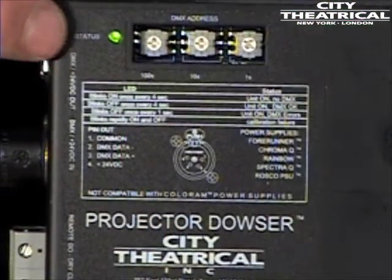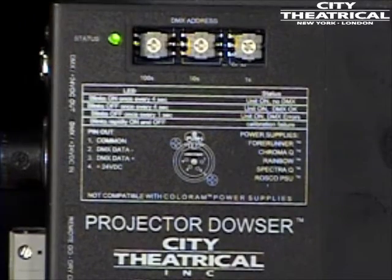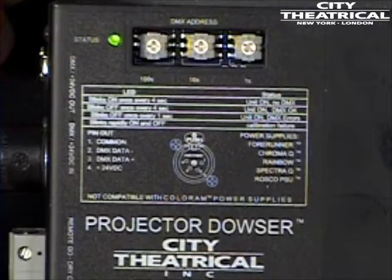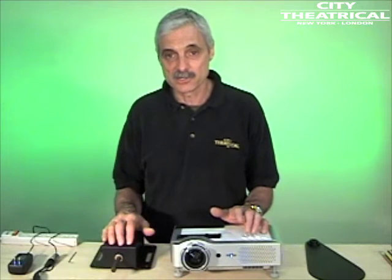The 4160 projector dowser is provided with an LED for status indication. You can download our projector dowser manual for a full description of the LED status indicators and for full installation and operating instructions. Now that you know the basic setup of the projector dowser, I'll show you various ways to mount it in relation to your projector.